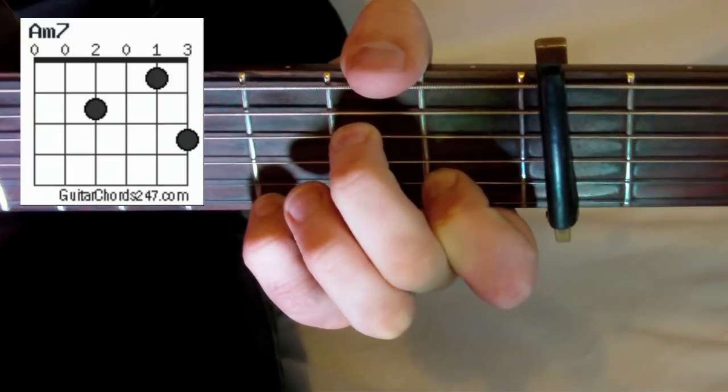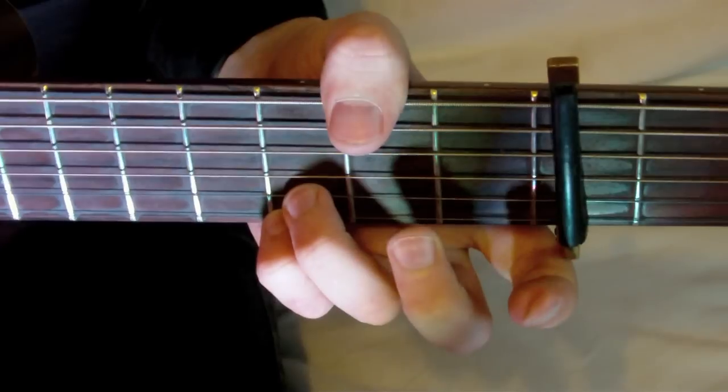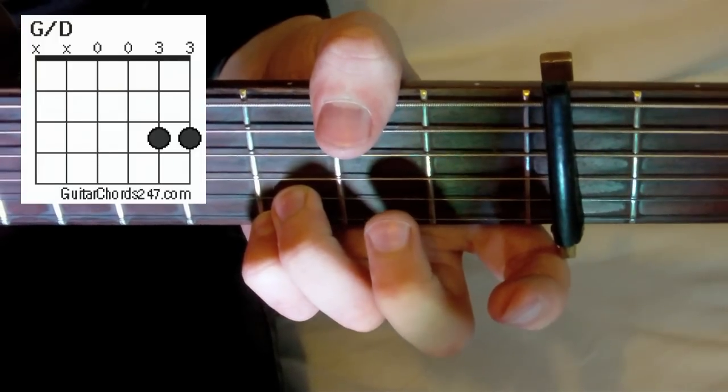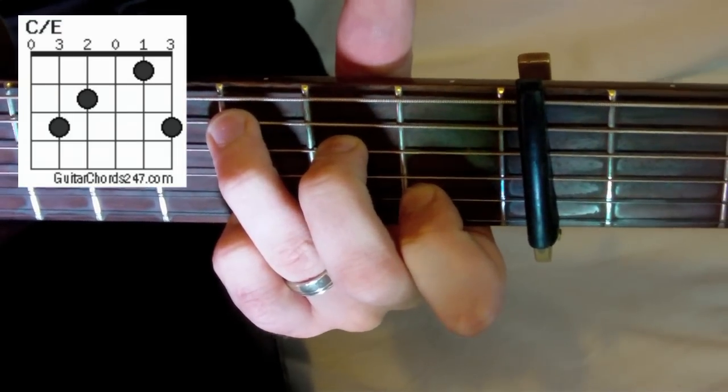The second verse is slightly different to the first verse, and we need to know a few extra chords: A minor seven, G slash D, and C slash E. Here we play the chords in the order G, A minor seven, G slash B, to C, and then G slash D, C slash E, and then we finish with G slash B, C, and then D sus IV.